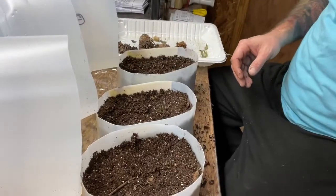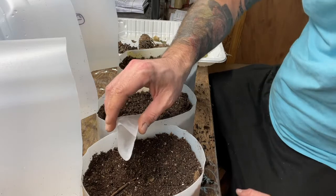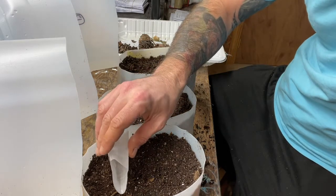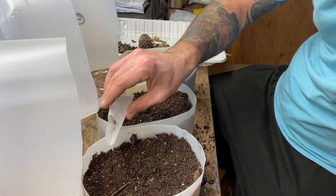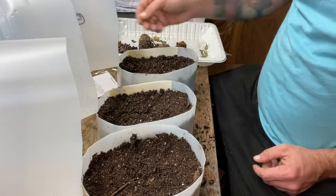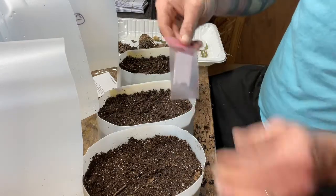If a seed needs light to germinate you basically don't want to bury it. I'm going to attempt to keep these separated — maybe three seeds here, four there, three more — but realistically they're just gonna do what they want. I'll do about five in the middle and sprinkle the rest across the surface. That wasn't bad — I didn't drop them all into one spot, so I call that success. I lightly press the surface so the seeds grab some moisture and stick in place.